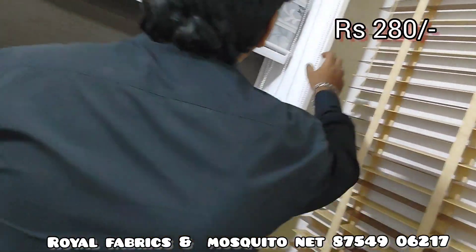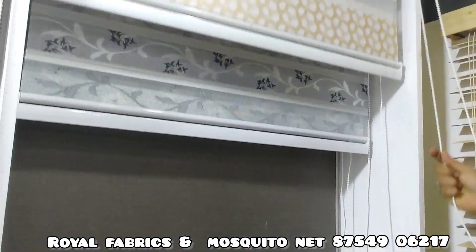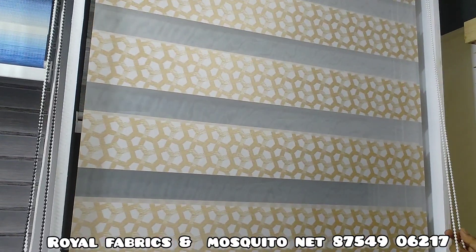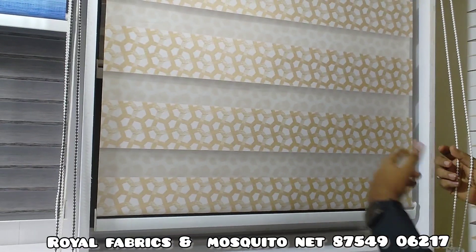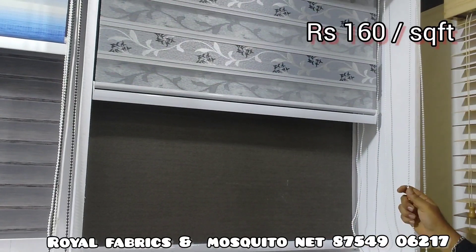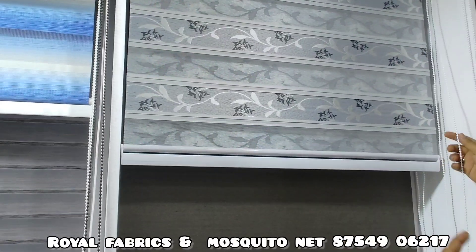This one is zebra blinds. Because see, the pattern is called zebra blinds. If you open it, it is opaque; if you close it, it is closed. What is the price range? The starting price is 160.50 and it goes up to 250.50 — so 160 to 250. The price depends on design and quality.